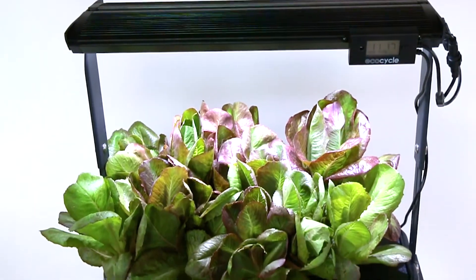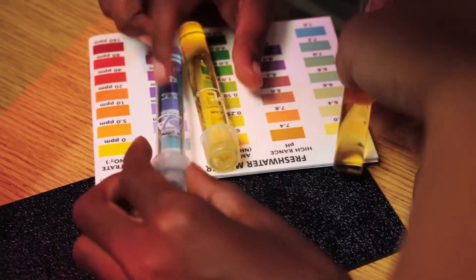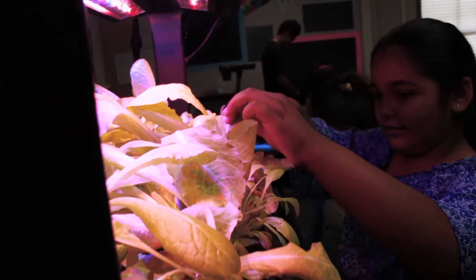This 12-by-24-inch system is designed to fit on a standard 20-gallon fish tank, and teaches important STEM concepts while providing your students with a fun, daily reminder of the value of sustainable food growth.